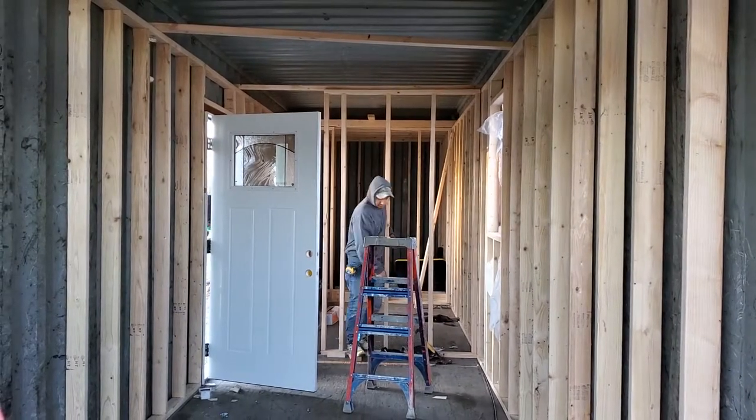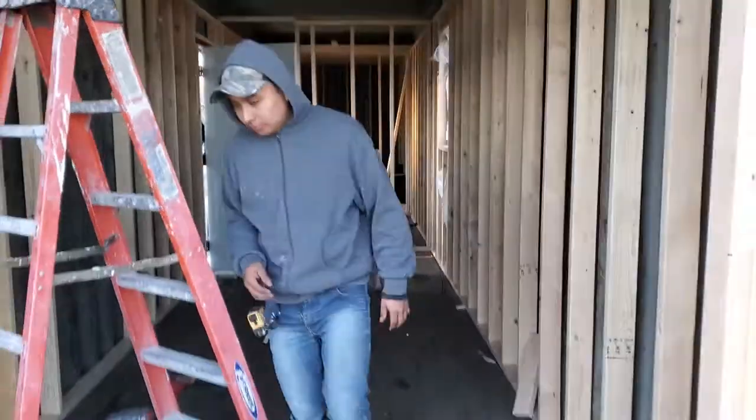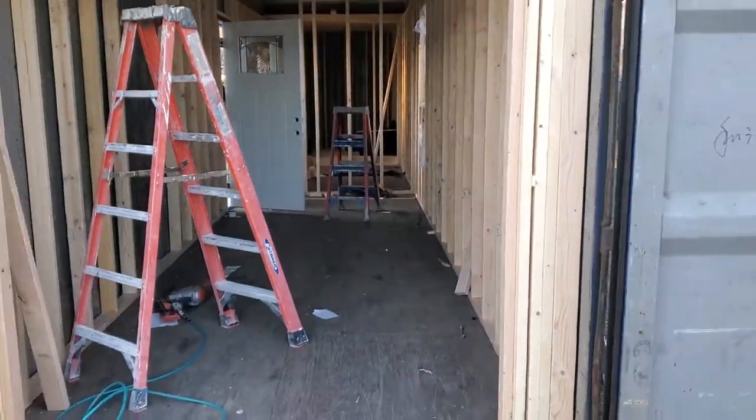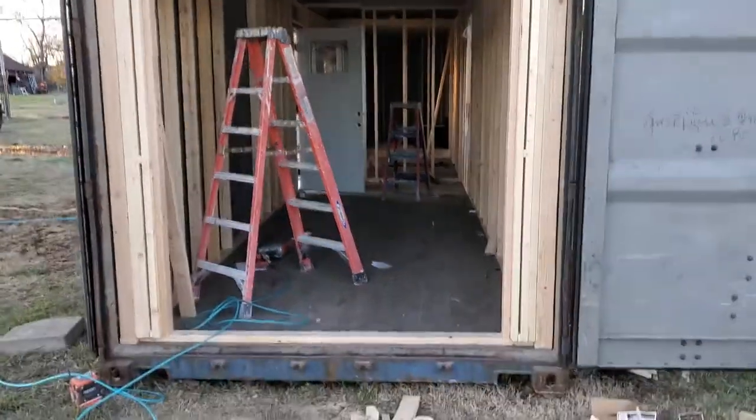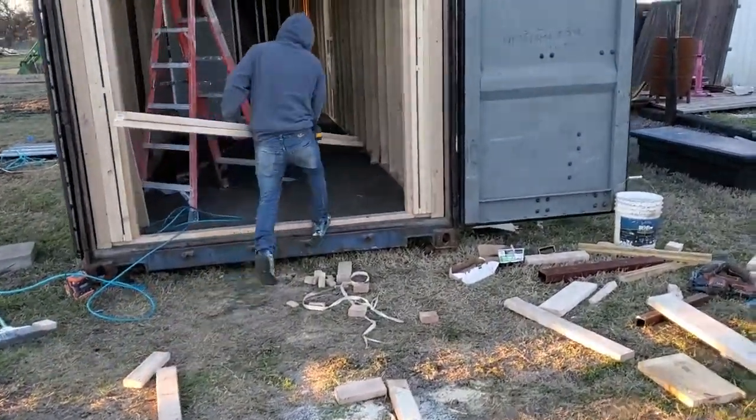All right, here's day two. We got everything framed in, the doors being set right now, and then windows. And then this end here is where we're going to open the doors and build our deck on here.